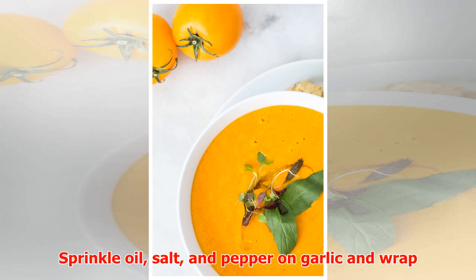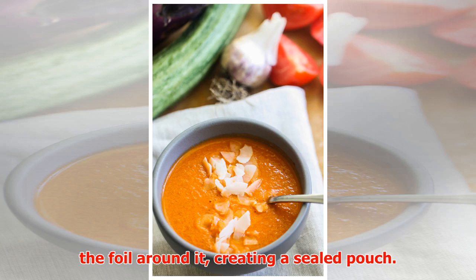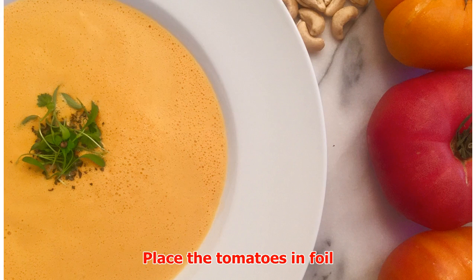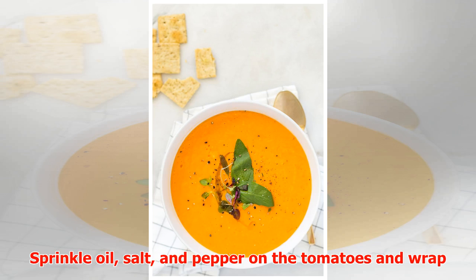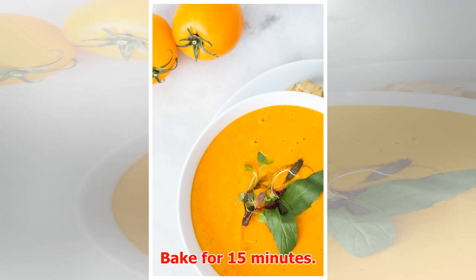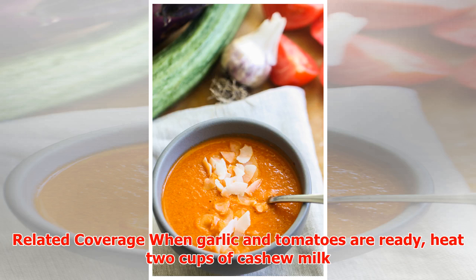Directions: heat oven to 350 degrees. Peel garlic and place in a sheet of foil. Sprinkle oil, salt, and pepper on garlic and wrap the foil around it, creating a sealed pouch. Bake for 35 minutes. Place the tomatoes in foil, sprinkle oil, salt, and pepper on the tomatoes, and wrap the foil around it to form a sealed pouch. Bake for 15 minutes.